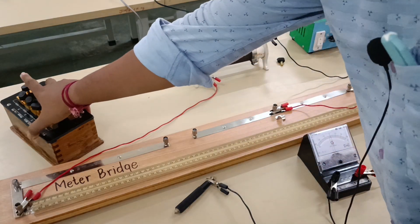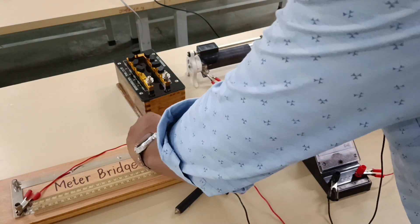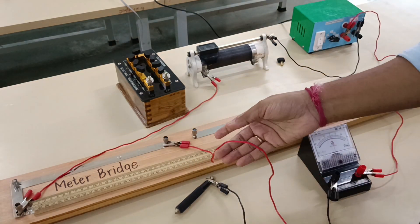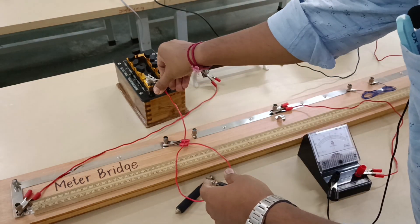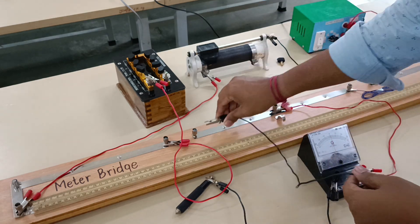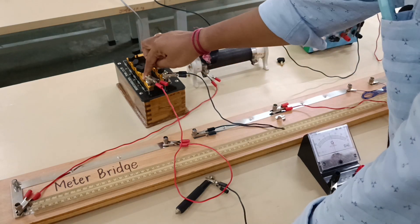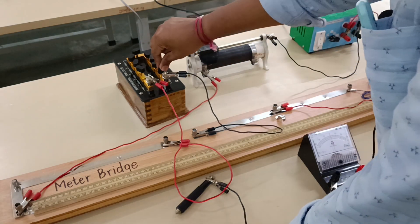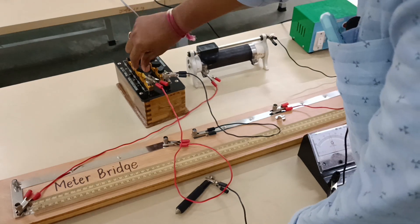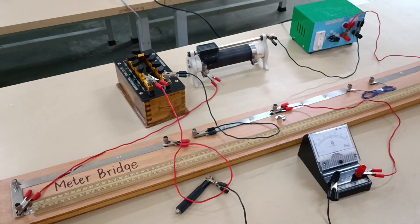Now only one part is left: connecting the resistance box. After connection we are going to keep some resistance — it can be one ohm. I have already removed one key so that it will give a resistance of one ohm. Make sure that all the keys are pressed properly so that there is no unknown resistance. So one ohm has been removed — this is the overall connection of the circuit.